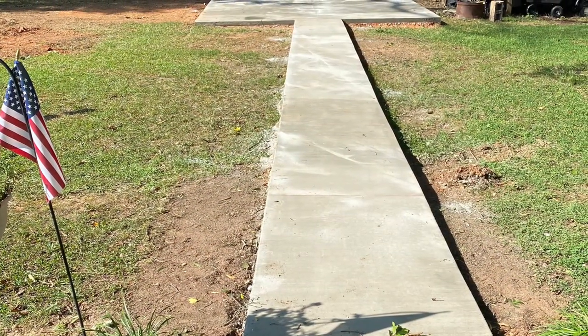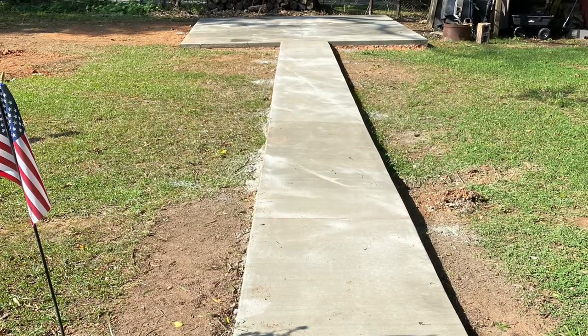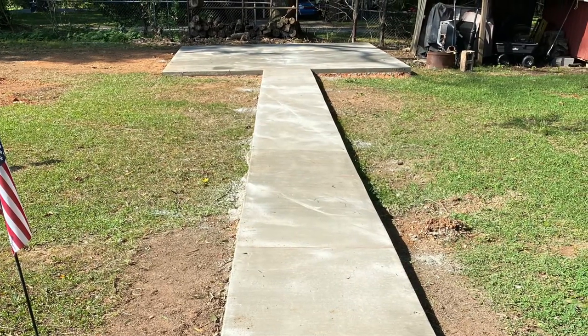This is what it looked like once we got the concrete down. It's almost cured by this point and we'd already pulled the forms up.